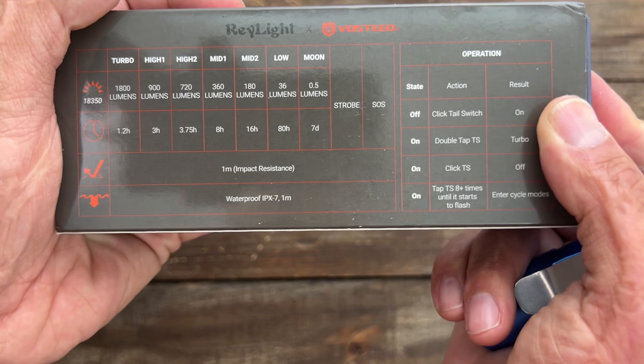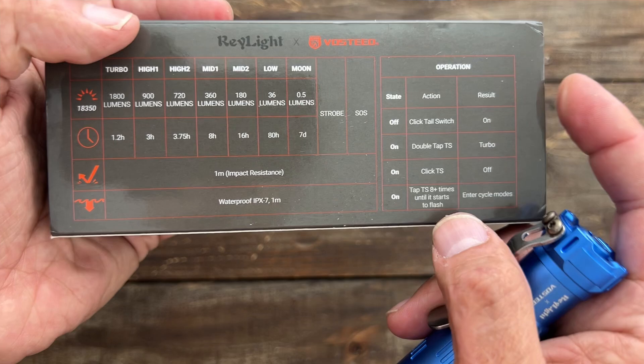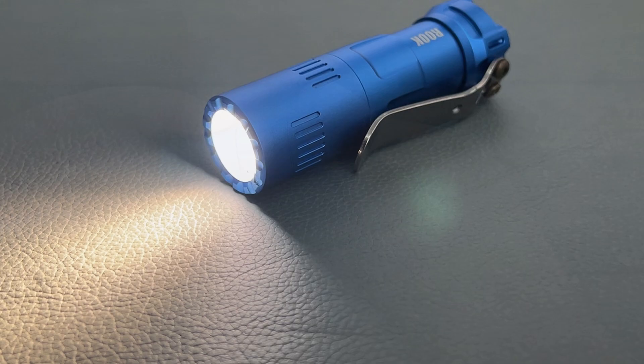It's pretty bright with a warm output. You have a total of 1800 lumens — nice and bright — all the way down to 0.5 lumens, with run times listed there. It is IPX7 waterproof and has a one-meter impact drop rating. Pretty cool to see them branch out.